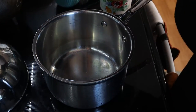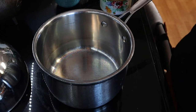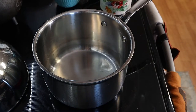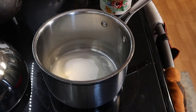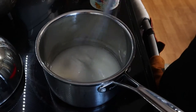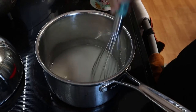First thing we are going to do is turn on the stove, which I just did, and we are going to take one-third cup of water and pour that into our saucepan. And then with that, one cup of sugar. We are going to let that dissolve and cook this over medium heat for two minutes.